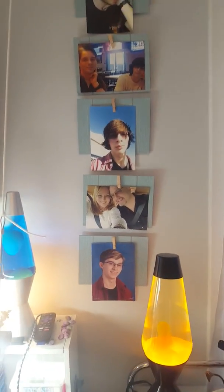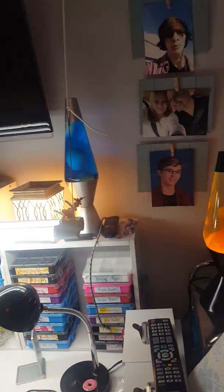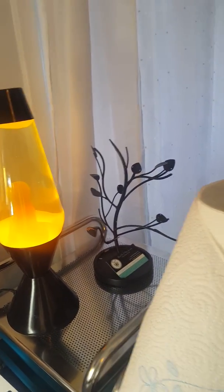I have pictures of the kiddos — Logan and Landon — and one of me and Chris. As you can see, I like lava lamps everywhere. My Scentsy Warmer is necessary too. I like things that light up. There's my little tree for displaying jewelry.